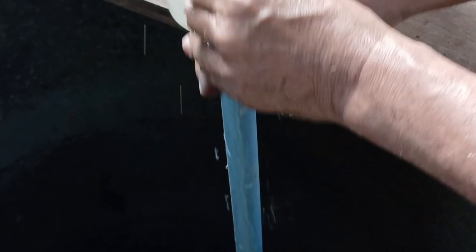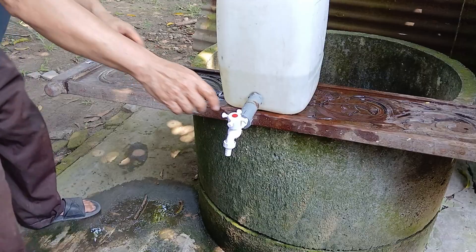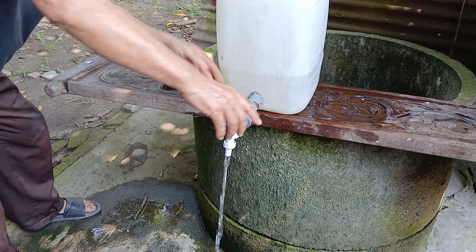And finally, after a few minutes of pumping, the water filled about a quarter of the container — and that means our manual, electricity-free pump is a success. Now let's test it by opening the faucet. And yes, the water flows smoothly.